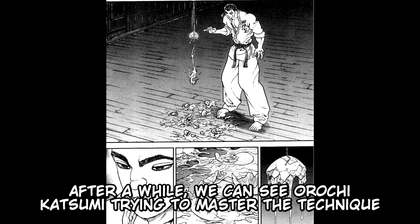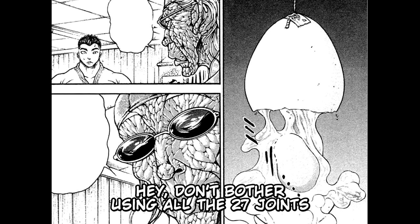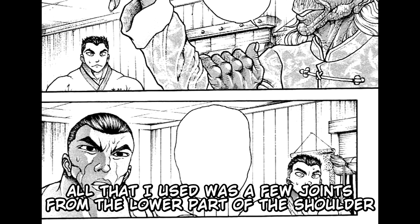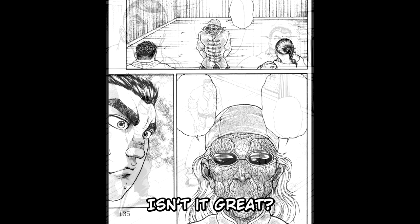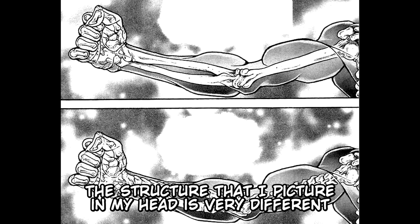After a while, we can see Arachi Katsumi trying to master the technique, but he has already failed a lot. He then recalled what Kaku Kyo said: "Hey, don't bother using all the 27 joints. All that I used was a few joints from the lower part of the shoulder — only a couple of joints — and I still reached supersonic speed. Isn't it great? I actually used only a few joints. But truth be told, no matter how the actual structure may be, the structure that I picture in my head is very different. Imagination has no boundaries, no limits. Do you get it, honorable Japanese samurai?"